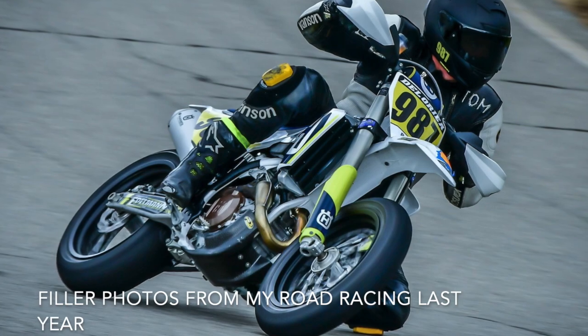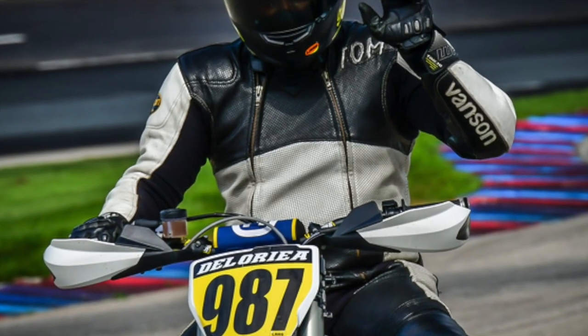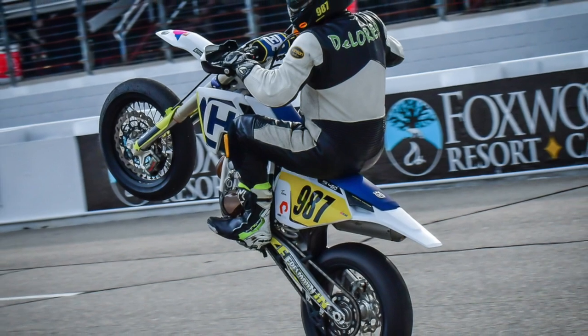I'm really impressed with the Levo Expert. At 5'9" I went with the medium, and I think it fits me fine. The seat is slammed all the way back for my long torso at a 29-inch inseam.